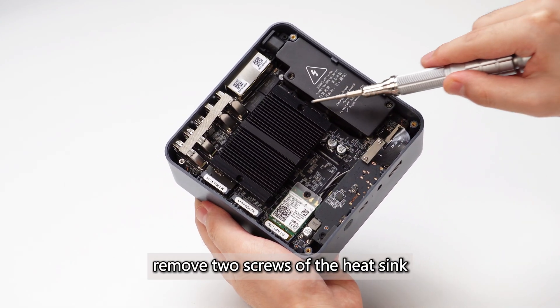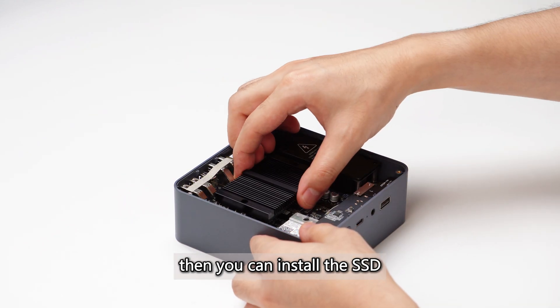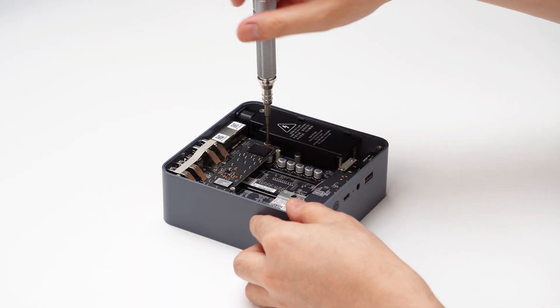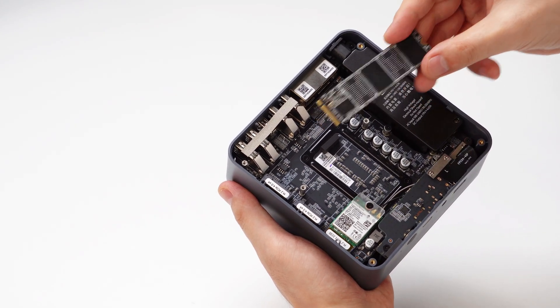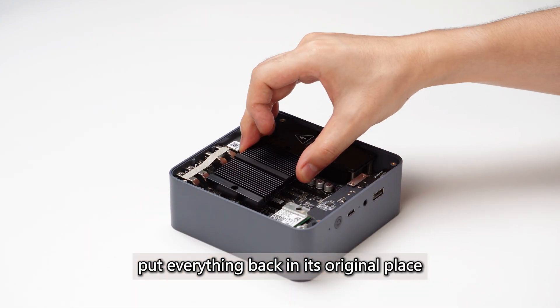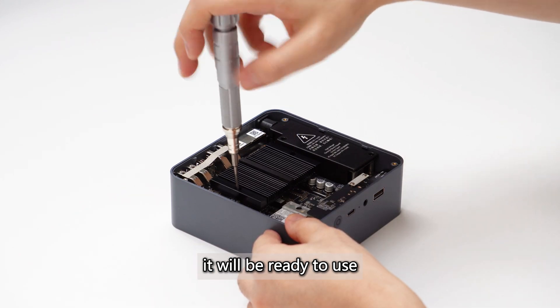Secondly, remove two screws of the heat sink. Put the heat sink away, then you can install the SSD. Finally, put everything back in its original place. After all the components are installed, it will be ready to use.